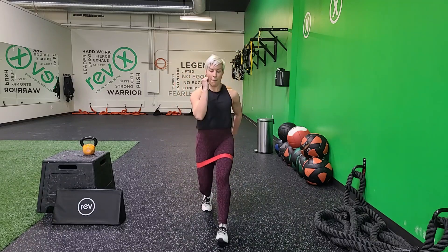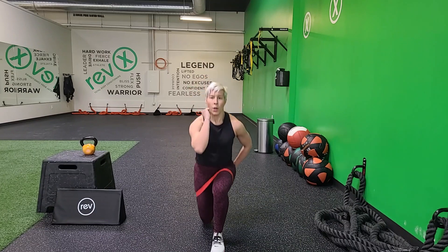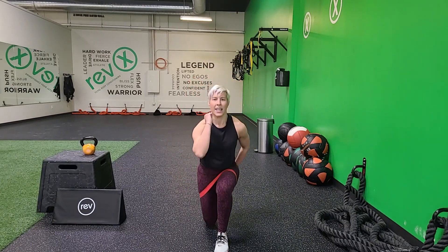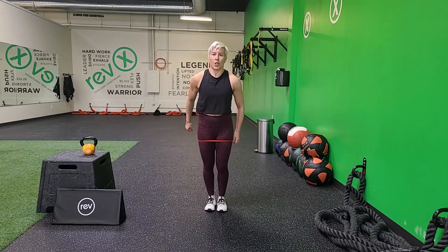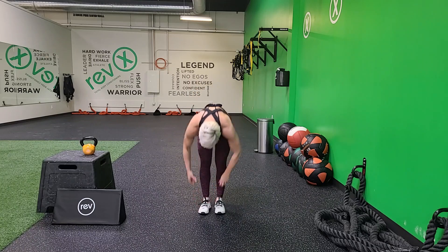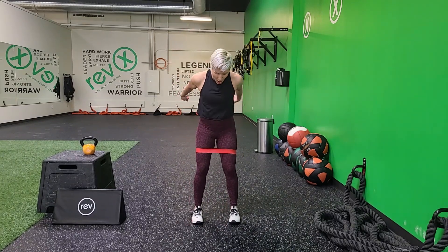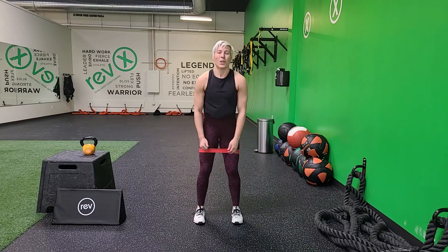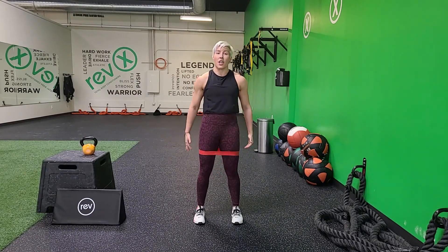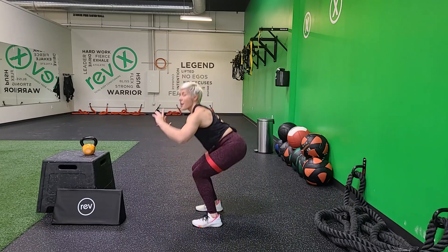This time, forward lunge — watch those knees. 3, 2, 1. Let's go. I'm alternating here. That band just doesn't want to stay. 3, 2, 1. Nice job, fix your band. 3, 2, 1 — here we go. Good squats, you got this. See if you can get a little lower, really drop the booty. Come on, drop. 3, 2, 1. Nice work.